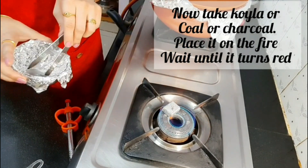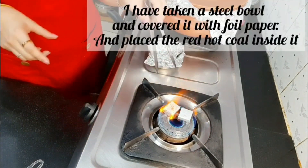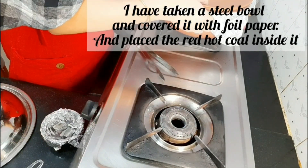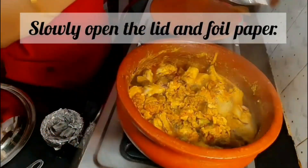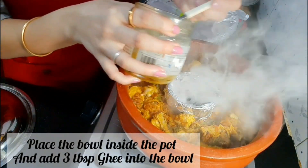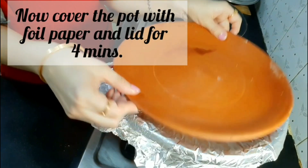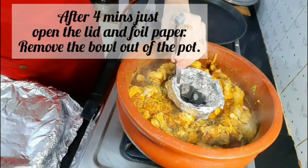After 30 minutes the chicken is cooked. Now place small chunks of charcoal on the gas stove and heat them for 2-3 minutes until hot. Place the charcoal in a small bowl lined with foil paper, then add 3-4 tbsp of ghee over the charcoal. Place this bowl inside the clay pot, cover with foil paper, and put the lid on top. Keep the charcoal inside for at least 4 minutes to infuse the smoky flavor, then remove it.